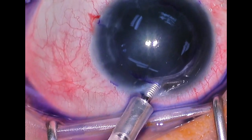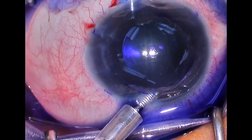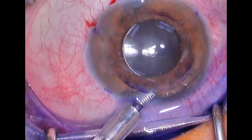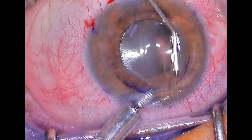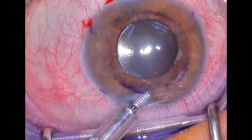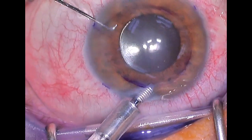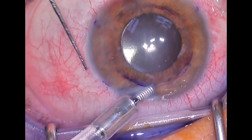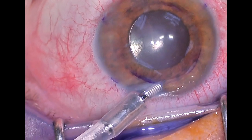There's the trypan blue dye — we are injecting that into the anterior chamber. Then we'll wash it out here momentarily and look for any flakes of remaining endothelial tissue that need to be removed. If you leave those little tags behind, they really do tend to reduce the adherence of the new tissue once it's implanted. There's just a little tag of tissue right there that we're going to remove, and we don't see any others at this point.